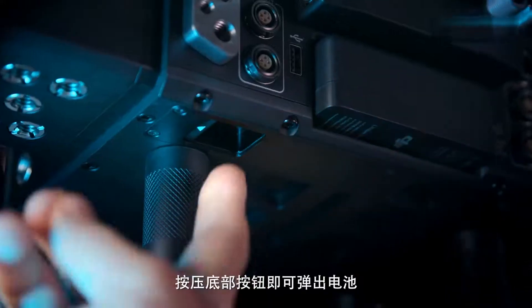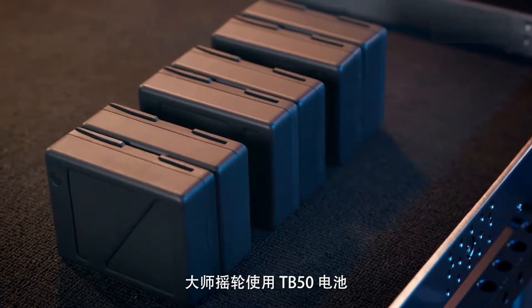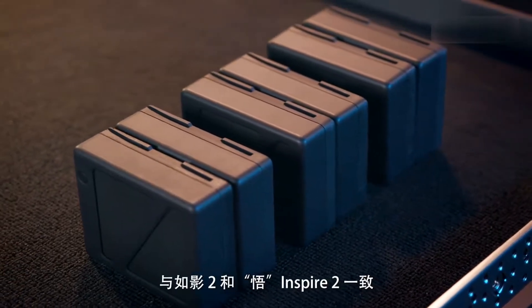Next, insert the battery. To release, push on the latch underneath. The Master Wheels uses the same TB50 batteries as the Ronin 2 and Inspire 2.